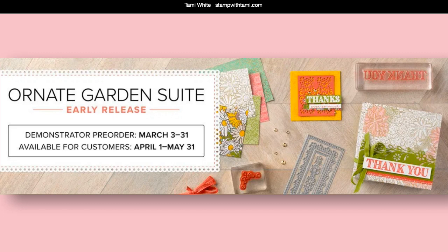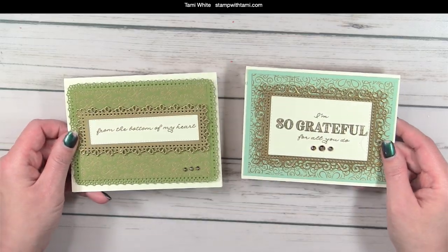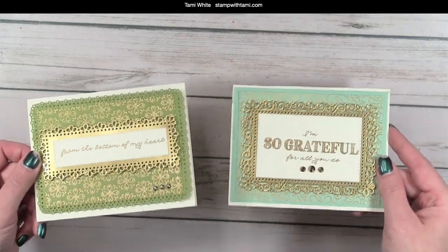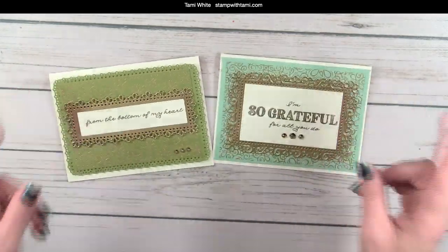It's available now for demonstrators and April 1st for customers. You can get more information by clicking on the resource page in this video's description or at stampwithtammy.com. These are the products — it's called a mega suite, everything goes beautifully together. Immediately when I got this pre-order, the first thing I did was jump on here and start a video. I made these projects — these are teasers. If you missed this video class, you can get it on my blog, linked in the resource page. I literally opened the box and made these live, which I don't normally do, but it was that beautiful and easy to play with.